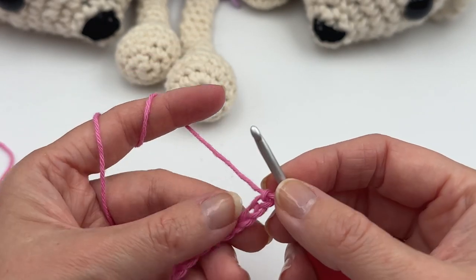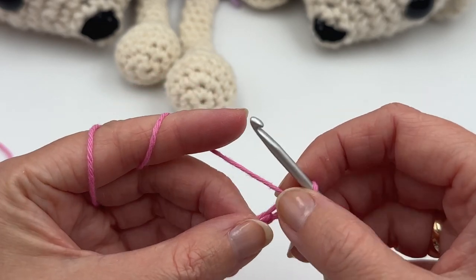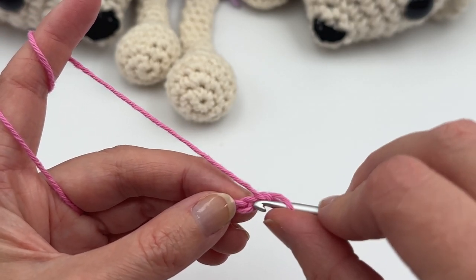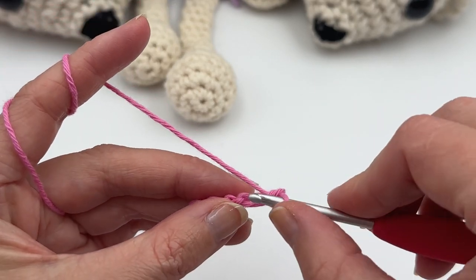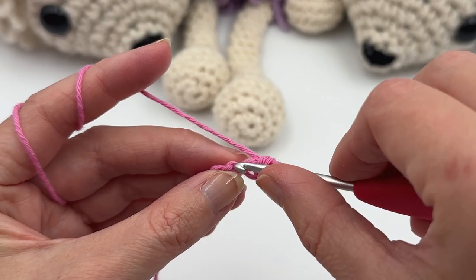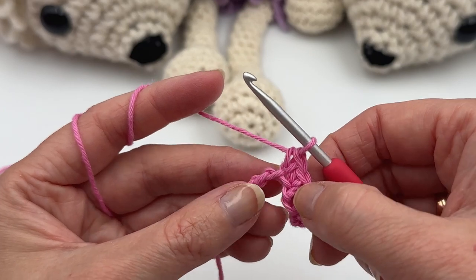First I'm gonna do one single crochet row. You can insert the hook in the second chain from the hook, grab the yarn and pull up a loop, yarn over and pull through two loops — that is how to do a single crochet. If you twist the yarn a little bit you can see little bumps here. They're not always easy to spot, but if you crochet in those bumps your edge will be nicer.